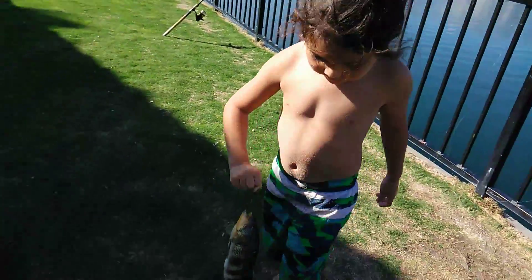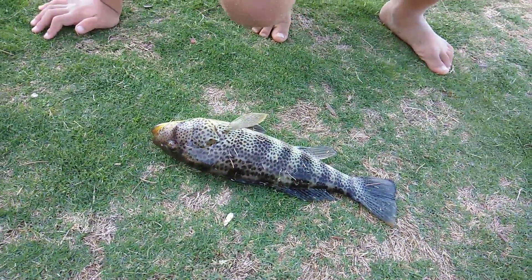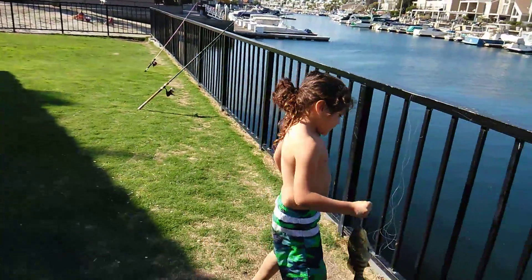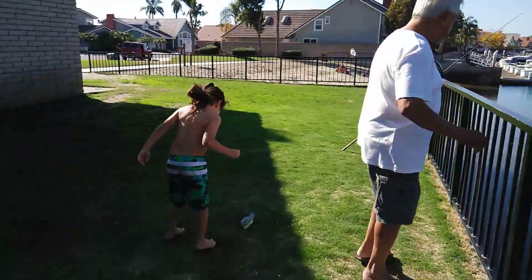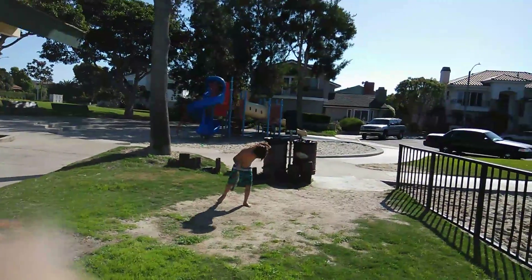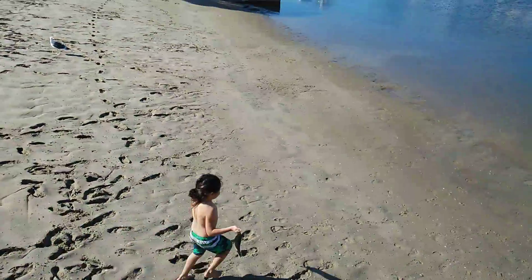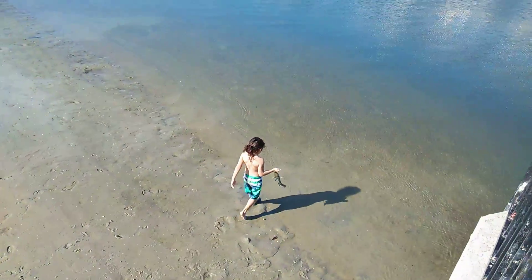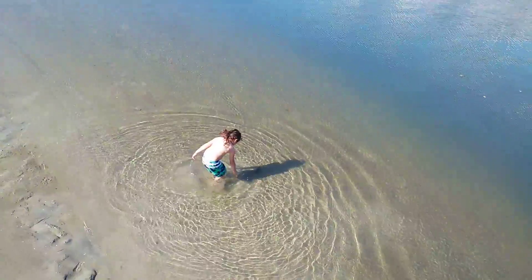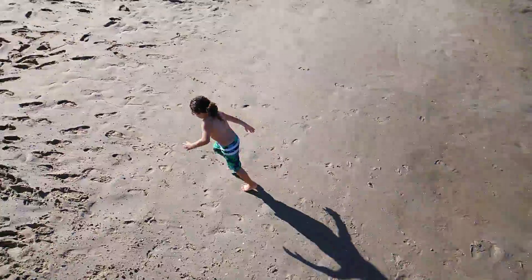I want to eat him too, baby, but he's undersized. He's got to be 14 inches. He's got to go back. Let's let him go now. He's still undersized. Thank you so much for watching.